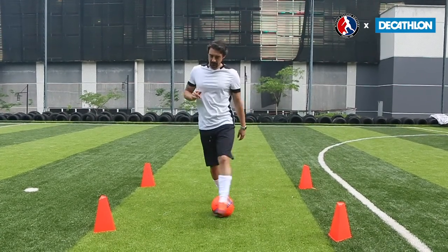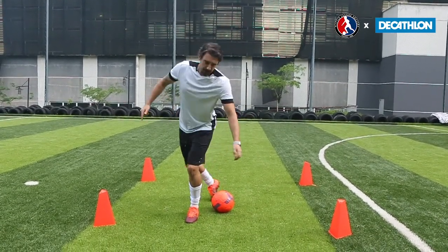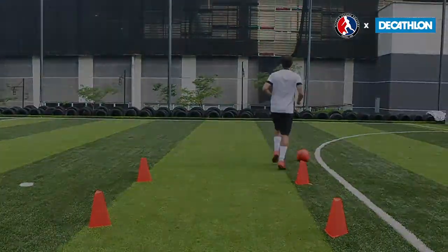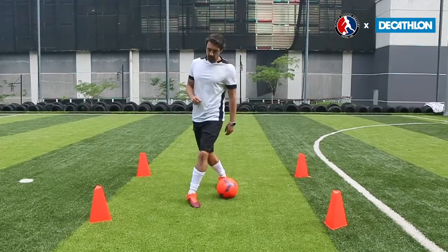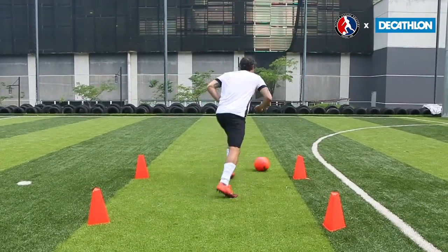Once you've made the step over, transfer your weight onto the foot you've just stepped over with. Pivot and turn away. Step over the ball, weight on the foot you've just stepped over with, turn, pivot away.